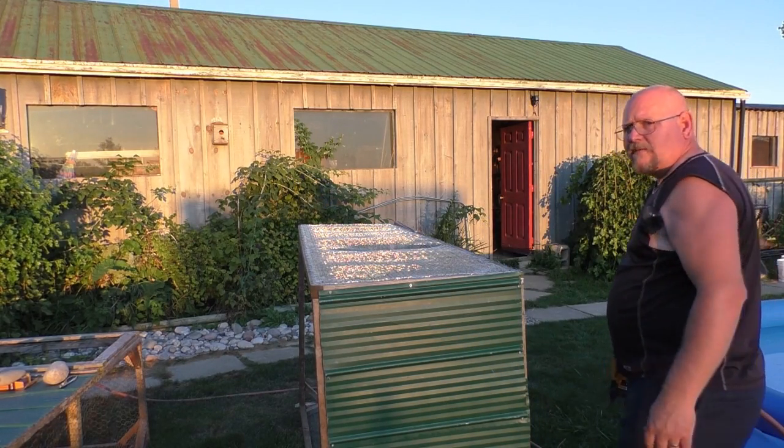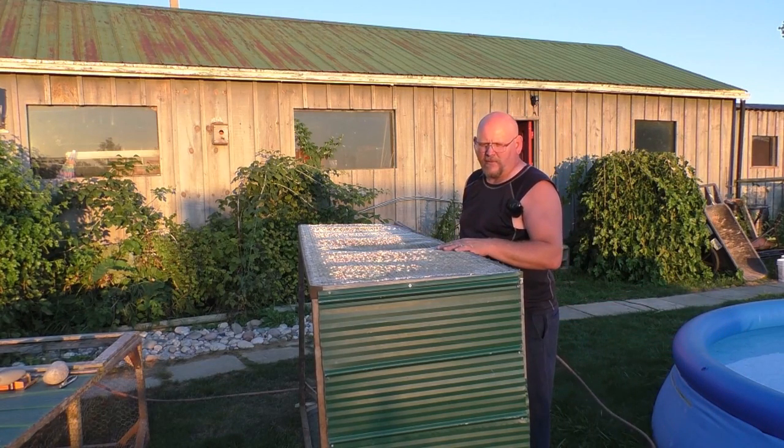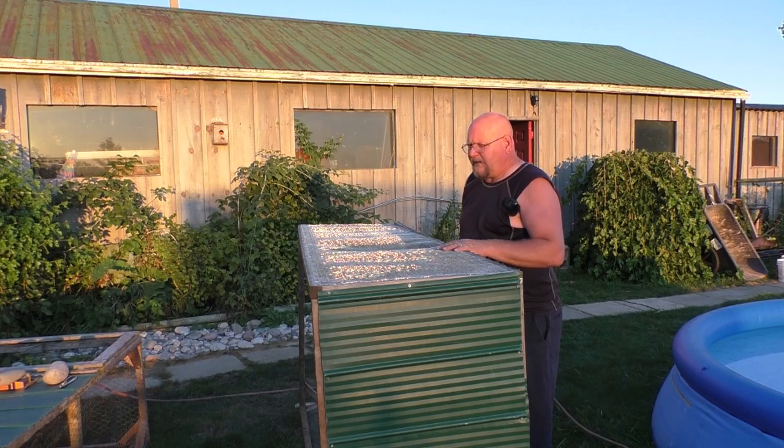All right guys, we have the two sides done. I'm going to wait and pick this up tomorrow morning because I'm losing light fast, and then we'll get it completed and get the rabbits out in the grass.